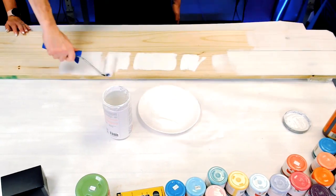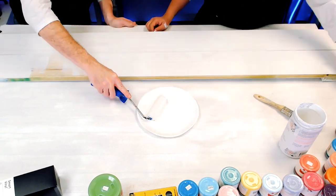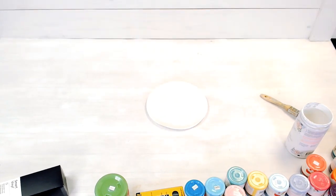Since these are two spring signs — one's Easter, one's spring — we're going to keep the whole thing white and paint the front and back in this white.